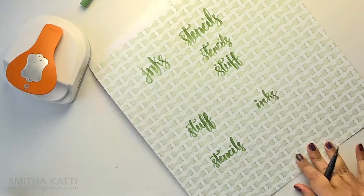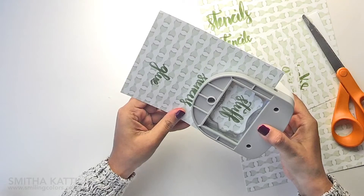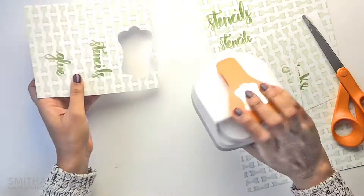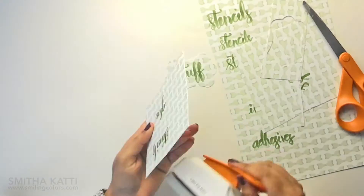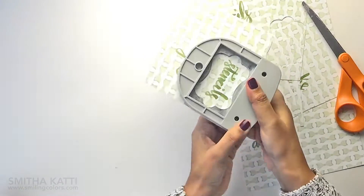Now it's time to punch out the label shape. I am trimming the paper and now I need to center the word in the label punch and press. I love this pretty scalloped shape. I just repeat this with all four of the labels I need.